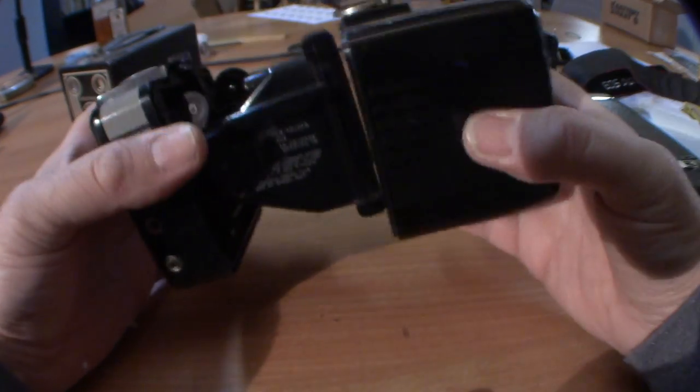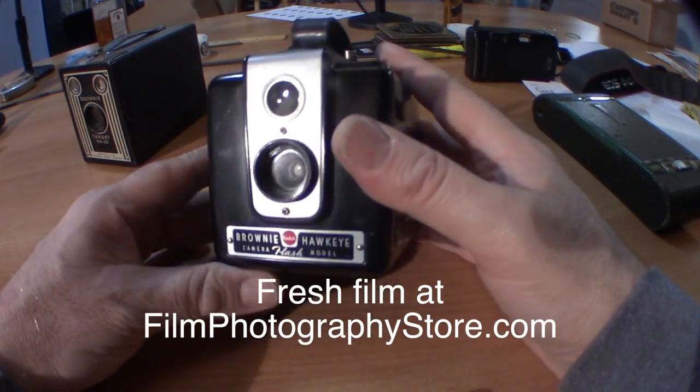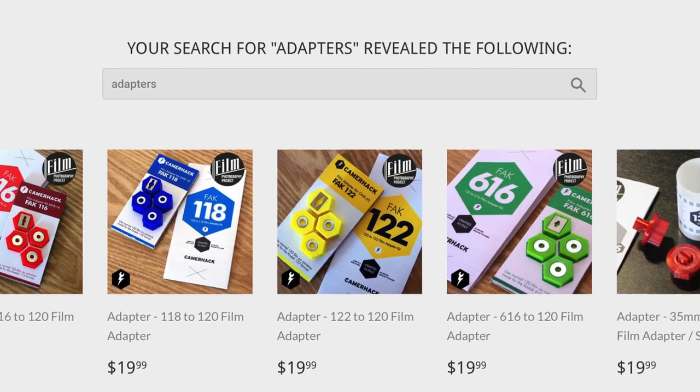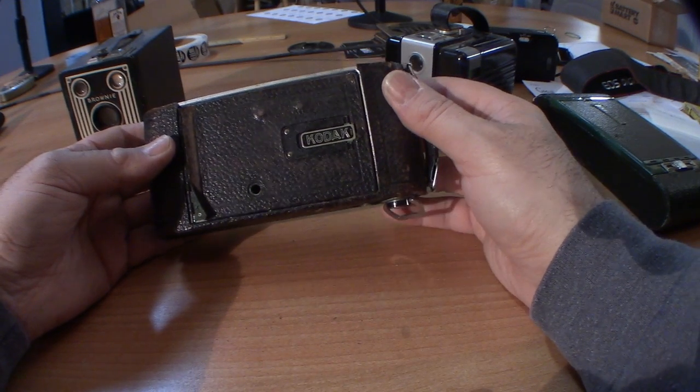The Film Photography Project store sells fresh 620 film, and we also sell adapters so you can use 120 film in your other cameras. I hope this was helpful and we'll see you soon.